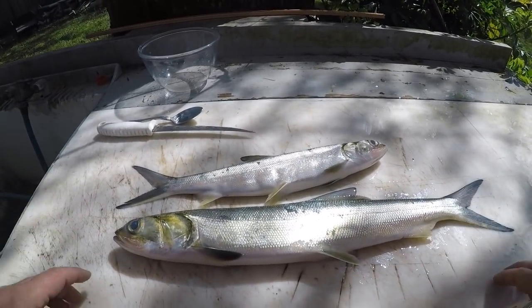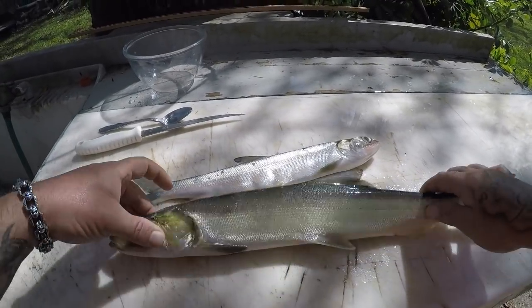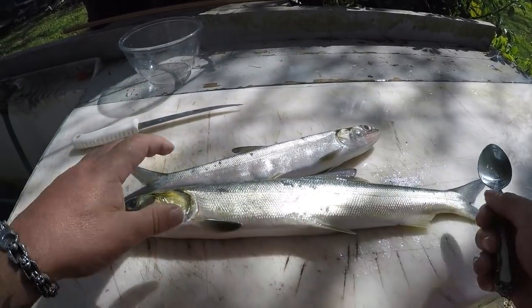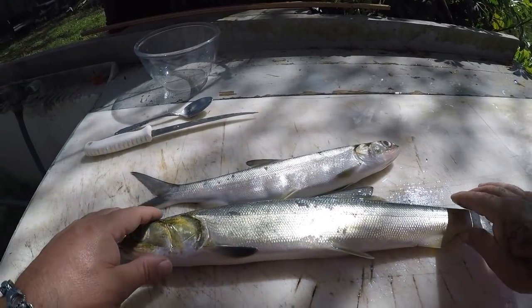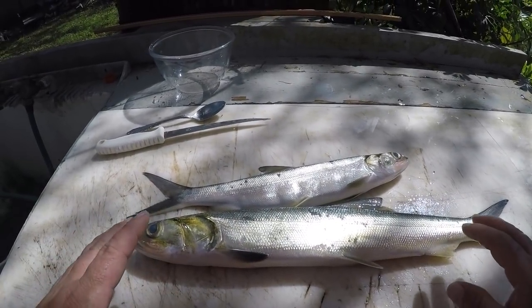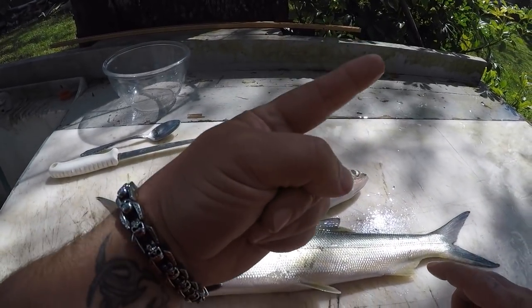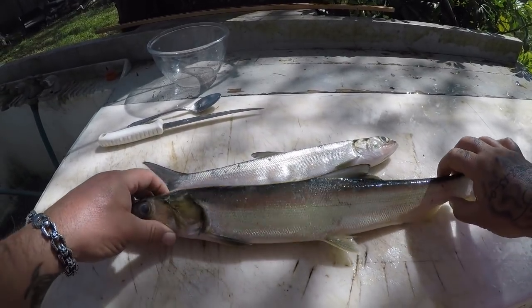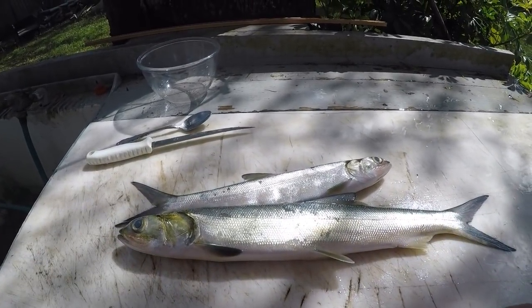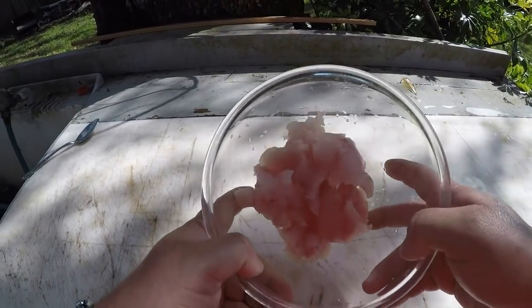I got my ladyfish here and basically I'm just going to fillet it off both sides, then take a spoon and scrape the meat off the fillet off the bones. It should lay the bones flat against the skin. I'm not going to show that process in this video — I'll put the link right up here so you can watch that process on my cleaning table. I'll get back with you in a minute.